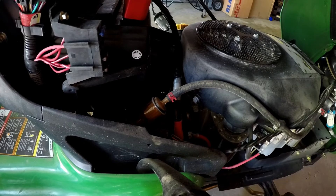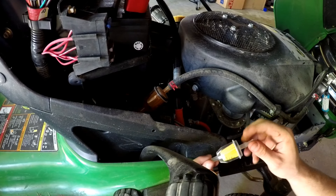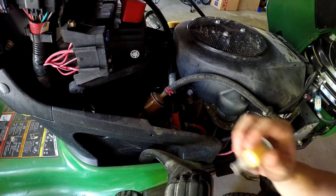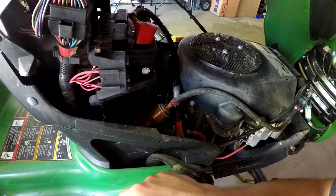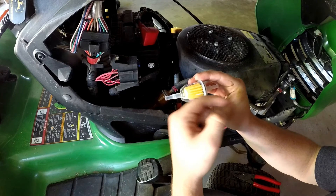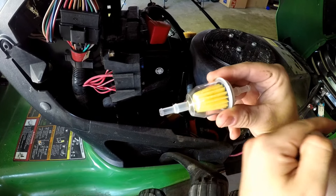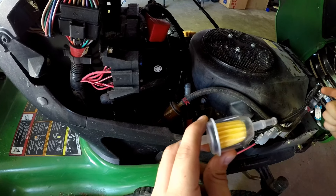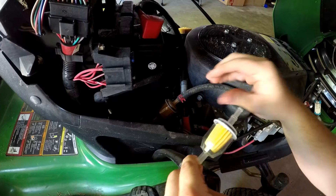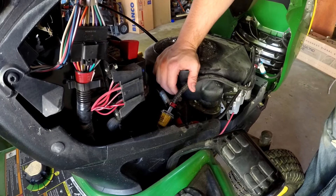Now for the fuel filter — this one's a little brown, obviously needs replacing. Big difference with the new one. If you're not sure which way the fuel filter goes: the tank is under the seat and flows to the engine. There's a little arrow on the fuel filter — you want flow going from your tank to your engine, not the other way. Take off these clips, install the new fuel filter, and within 20 to 30 seconds you're done.